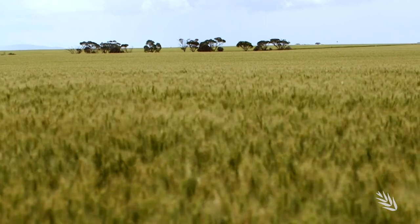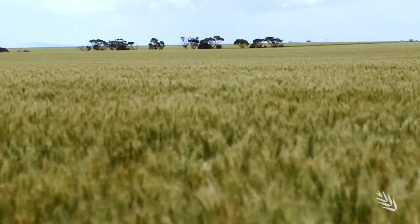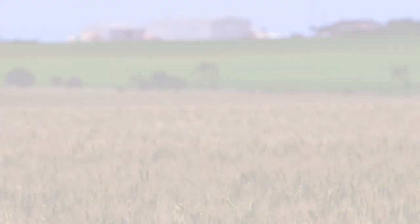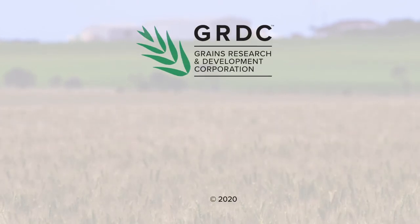The research led by Alan McKay confirms there are crop protection and management options available. If you go to the GRDC website and search for rhizoctonia, you'll find information for Western and Southern regions. Go to the description bar below for the latest information, links, and resources.